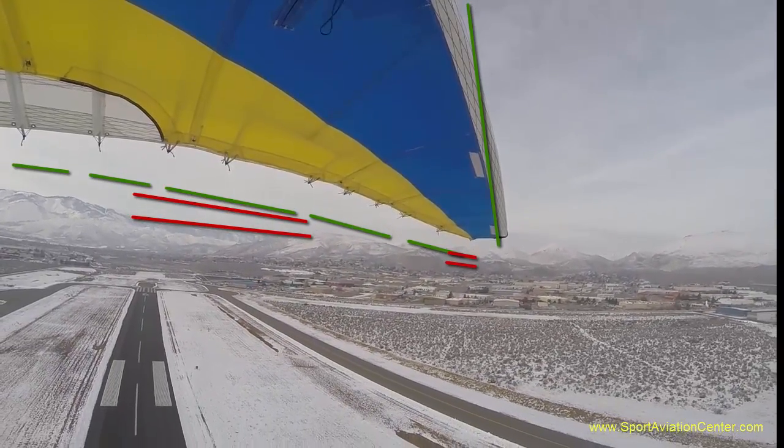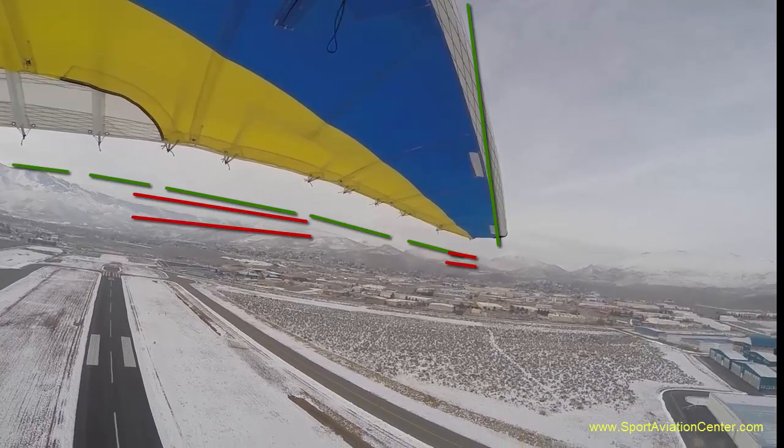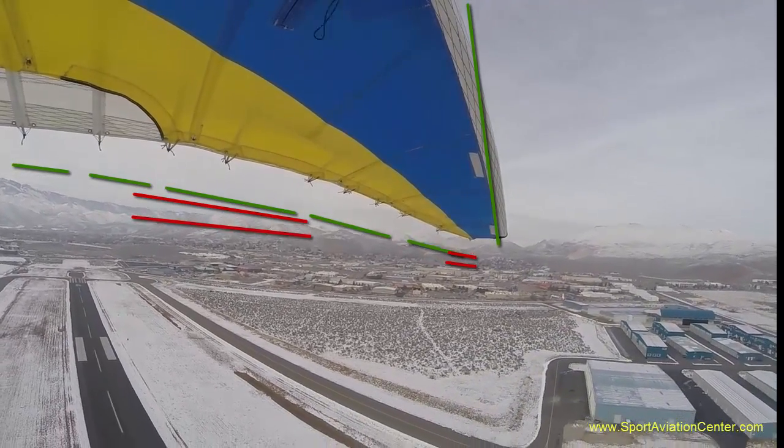That's a little bumpy today, so note how the wing absorbs those bumps by flexing.